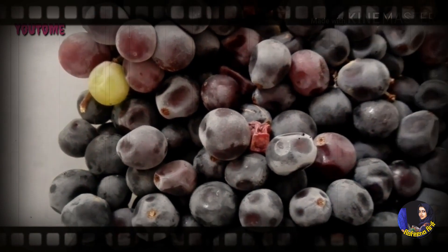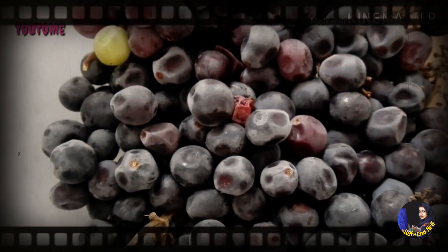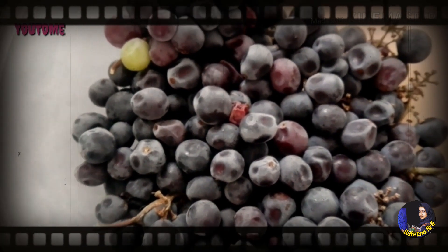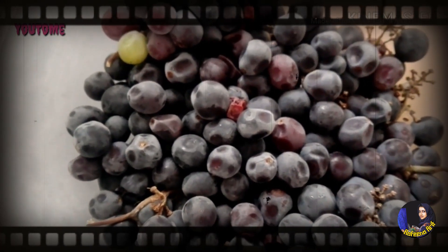It's called Ball Grapes. It's a pulp and juice drink. Ball Grapes is also compared to the juice.